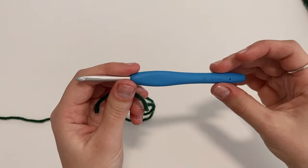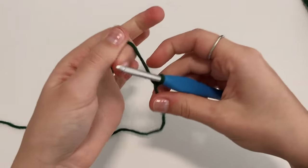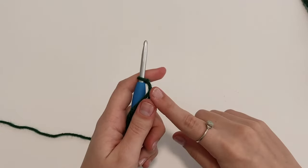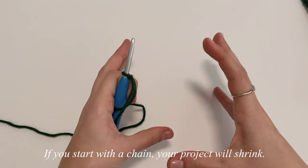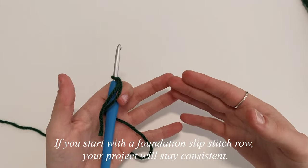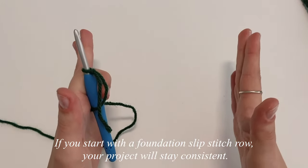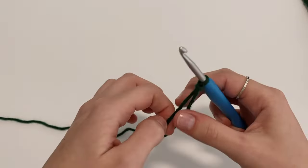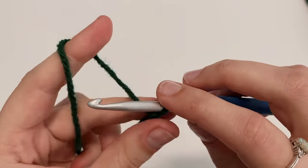To get started with part one, grab your five millimeter hook, make a slip knot, and pop it on. Normally I would start with a chain, but when I made a chain and then did all the slip stitch rows, the project gradually shrank as I went along. I found that if I made a row of foundation slip stitches at the very beginning instead of a chain, the project would stay the same width the whole time.